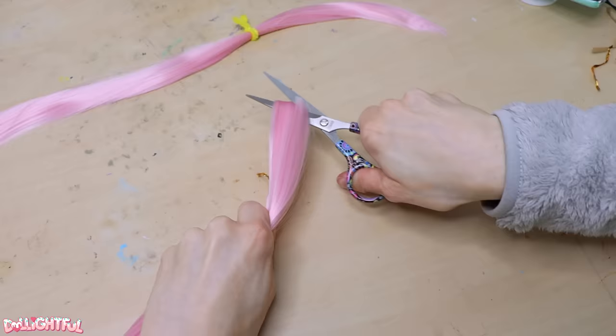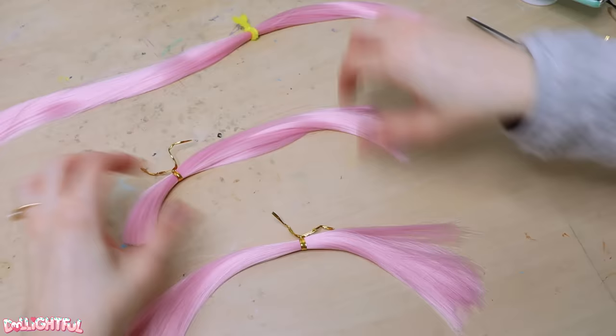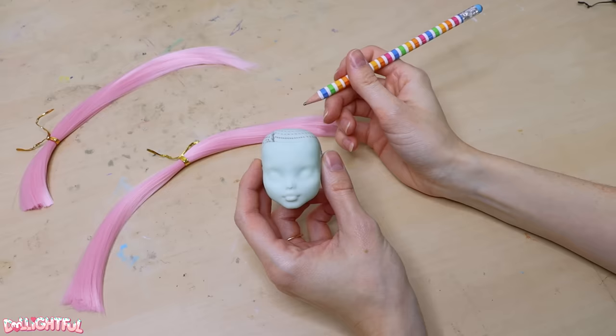This hank is too long for what I have in mind, so I'm simply going to twist tie off a chunk to separate it and cut it in half, I think will do. Go ahead and keep these hanks in smaller sections like this. I find it easier to work with several small hanks rather than trying to keep one giant hank untangled.